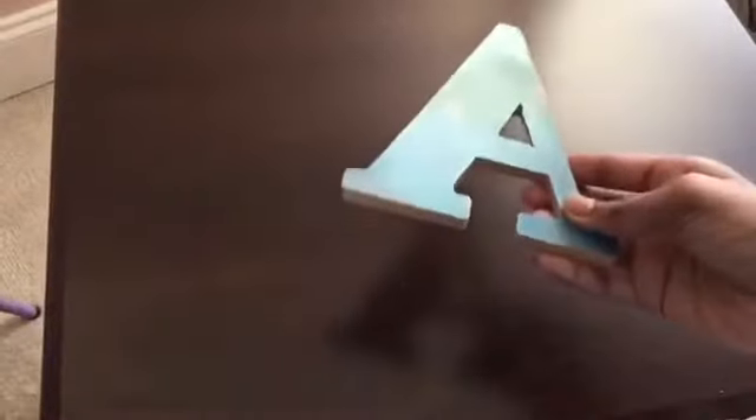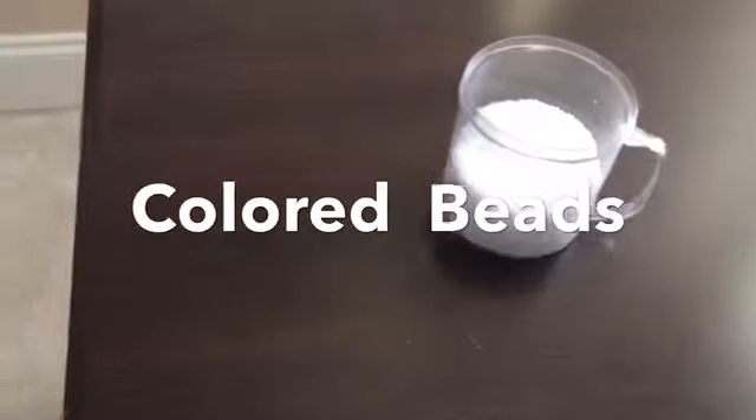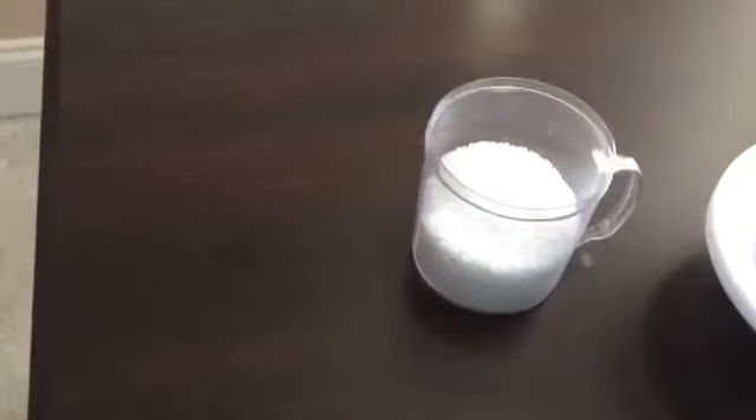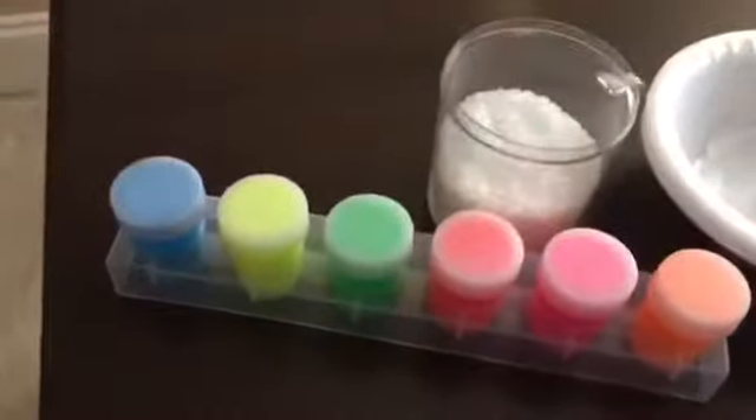Now you have an awesome decoration for your room. For this DIY we will be needing some salt in a container, some bowls, and some spinach. There are a few ways to make this DIY. The first way is you can put the salt in a bowl and then put it with some paint and mix it up.